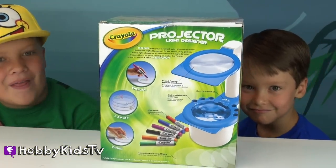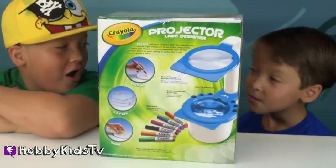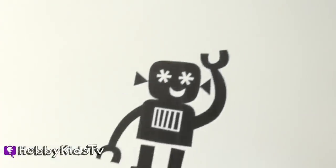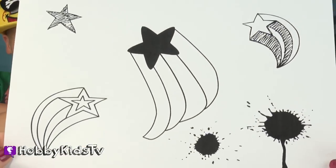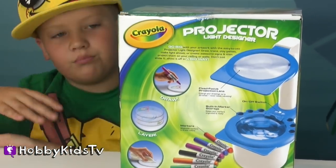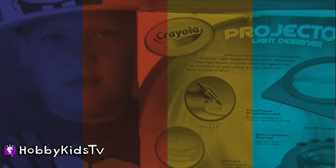Hobby Sis went on Crayola.com and got some different designs — some girly designs, a soccer ball, a robot, a guitar, some star things and some spring designs. A whole bunch of different kinds of designs that we can use today with our projector light designer.